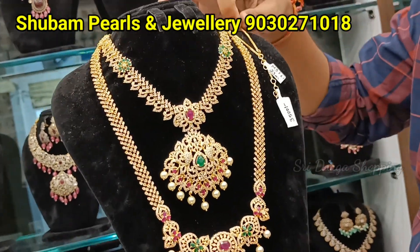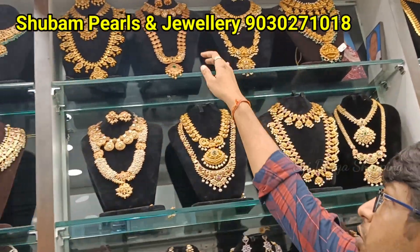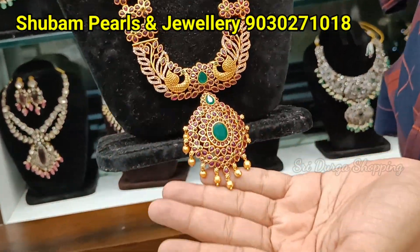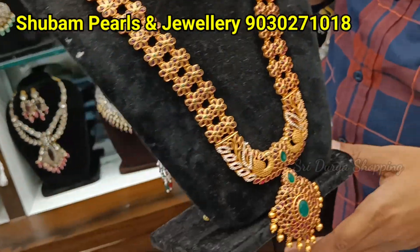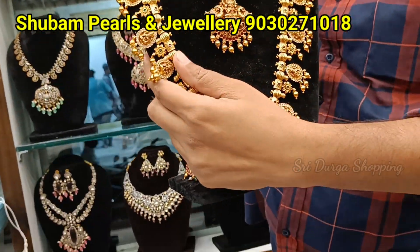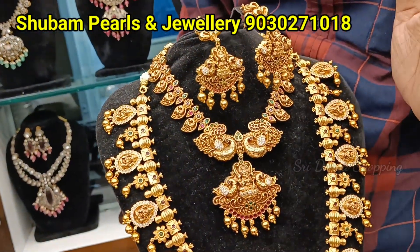Then coming to combos — you can see this. Jadao kundan with Russian beads. Then Rani Haram style — you can take this also manam. This is worth 15,000. Chain 15,000. Then coming to next design — mozanite look manam, chala pretty, uncut stones, very very different finishing. What a shining! Victorian. Then coming to golden polish combos also.